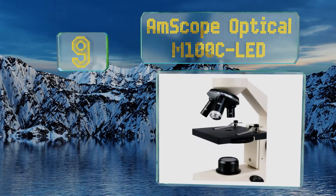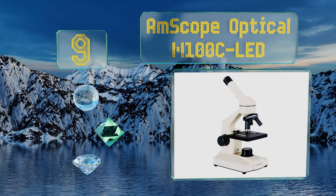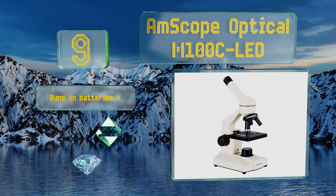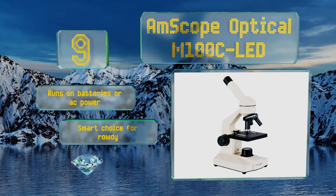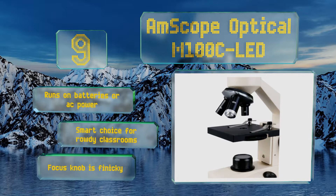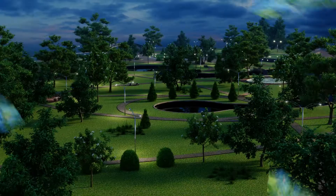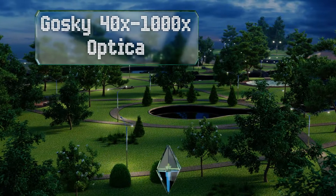At number nine, if you're looking for something incredibly basic that still comes from a reliable brand in the industry, the AmScope Optical M100C-LED might be the best option for you. It achieves a good amount of magnification for its price, runs on batteries or AC power, and is a smart choice for rowdy classrooms, though the focus knob is finicky.